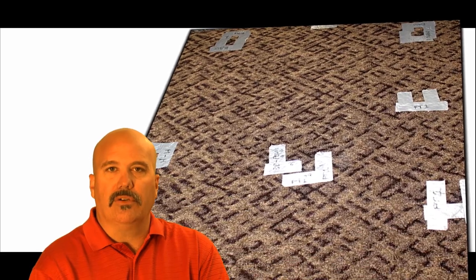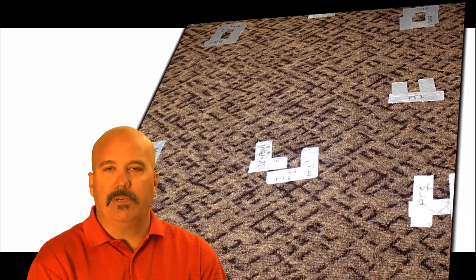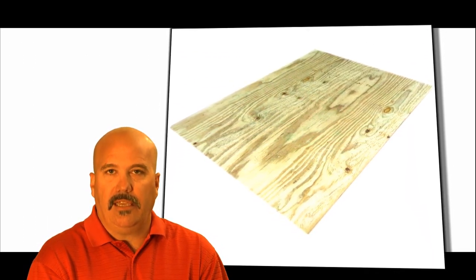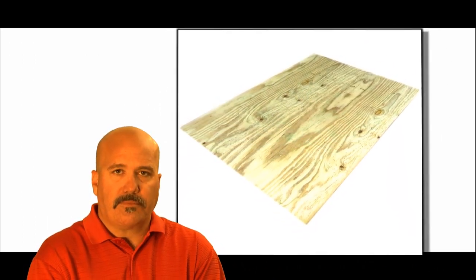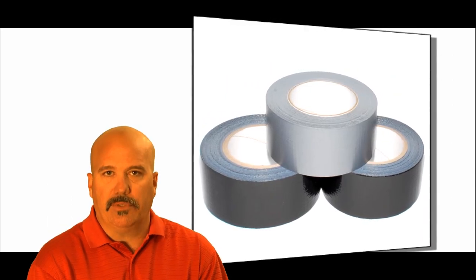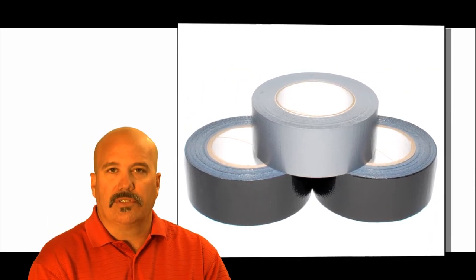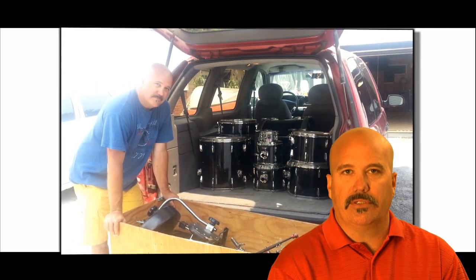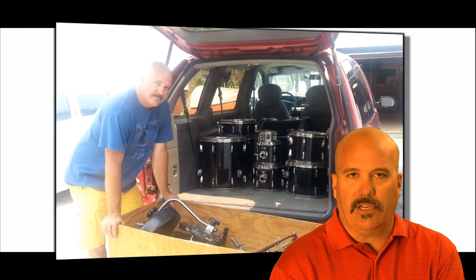Looking back, I remember using an old throw rug and then a piece of plywood for a stage. Both had duct tape and markings just so I could remember where each stand was positioned. And of course, to move all that hardware I used a heavy road case that needed a two-person team just to lift it up and down the stairways.